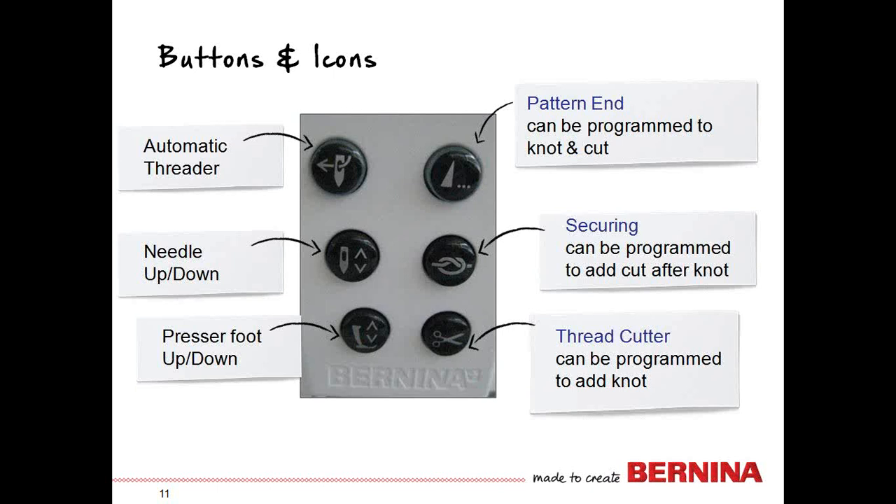Moving over, you have your automatic threading button. This is the button you'll always press to automatically thread the needle and put the thread in the take-up lever. We're going to talk more about the importance of this button every time you thread, a little bit later.